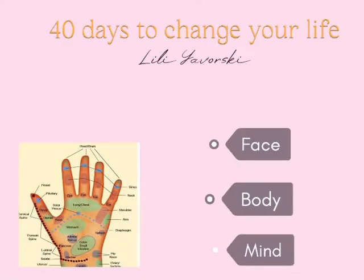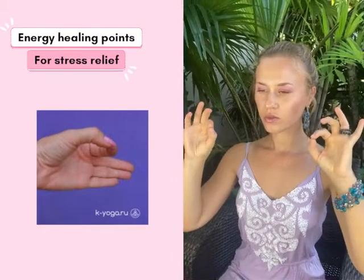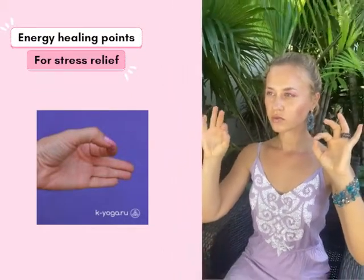Hello everyone, I'm Lili Worski and our topic today is how to remove our anxious energy with brain energy healing points and energy meditation.